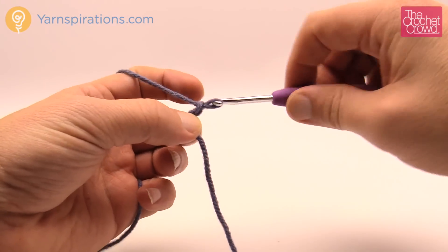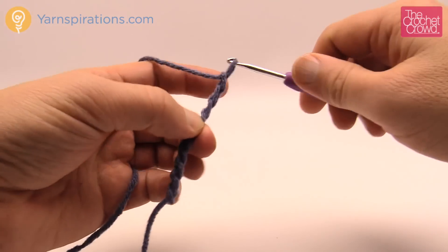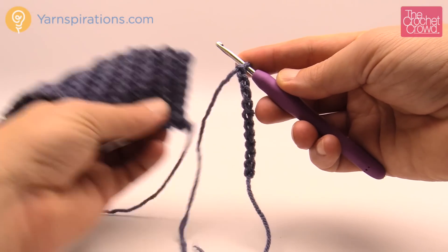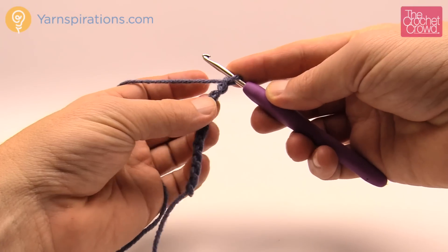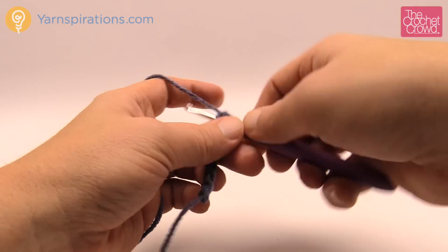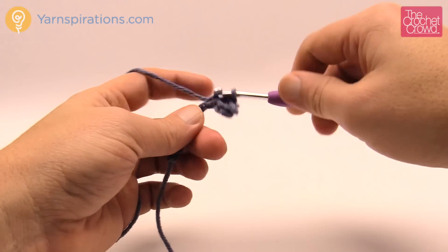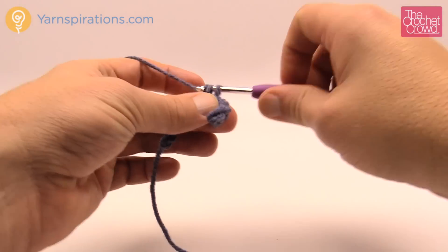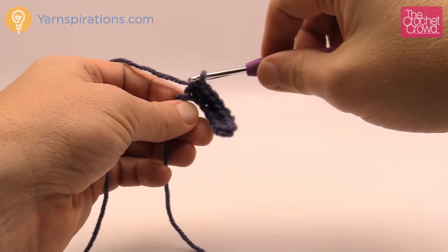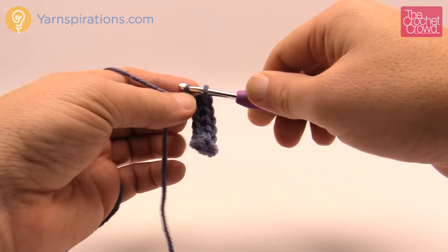Let's begin with a slipknot. The ribbing is the same height on all three sizes. We're going to chain ten. Then going back, it's going to compress itself so don't worry if you think it's too long. Starting from the second chain from the hook, go into the back hump of the stitch and just single crochet that one plus all the remainder of the chains. Once you get the first back hump, the chain stays turned over and you just go into each one all the way across. These brims are very quick to make — they are just single crochets.